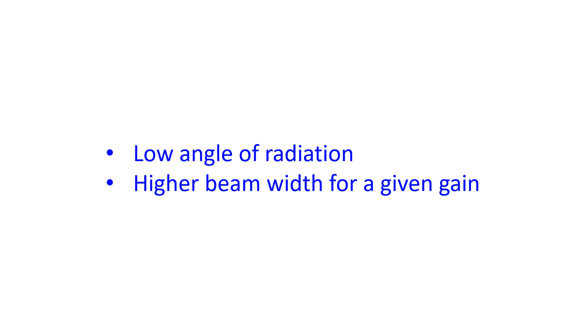Another advantage cited for the multi-element delta loop antenna is that, compared to a Yagi antenna of the same gain, it has a wider beam width. This could be an important advantage for working DX as well as contests.